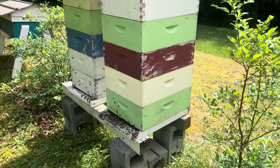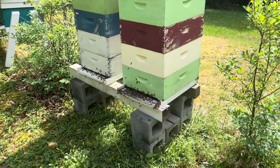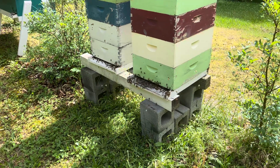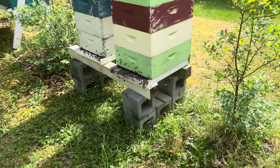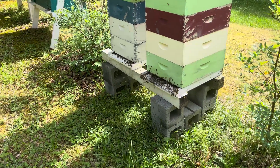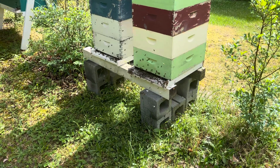The only thing I can account for this — that's different from what I've done the last several years — is no entrance reducer. I think that's made the difference. Our poplars are blooming here now, so I'm starting to get blooms and everything's coming in. Our tree pollen is really high right now.